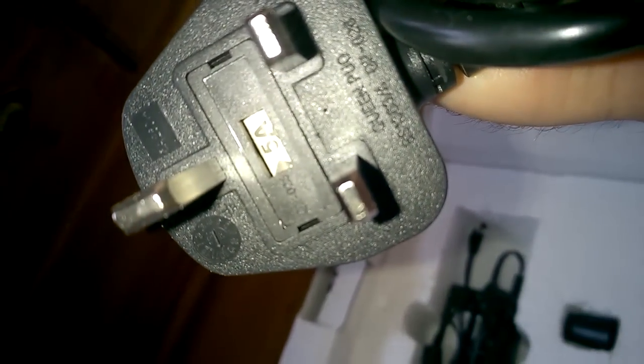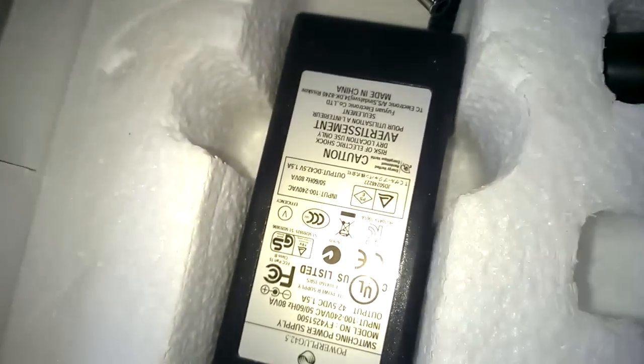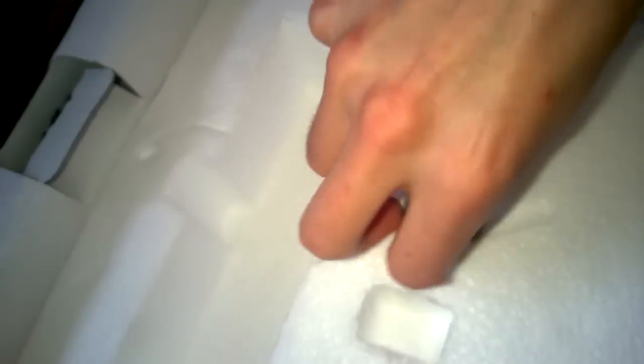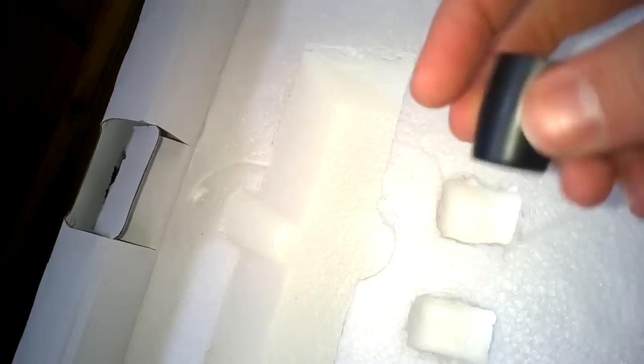Here's the mains plug that goes with the power adapter. The power adapter outputs 42.5 volts. And we have a little standard adapter that allows it to be mounted onto a microphone stand.